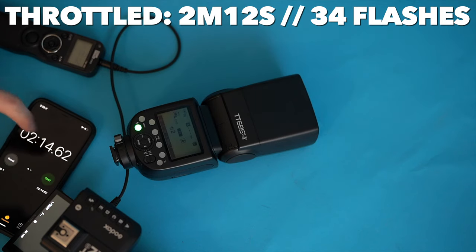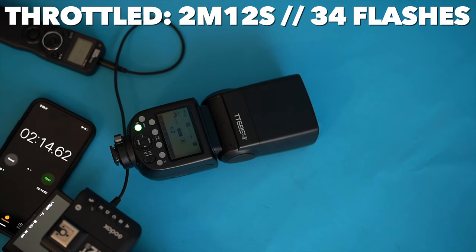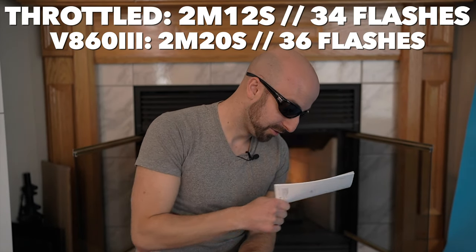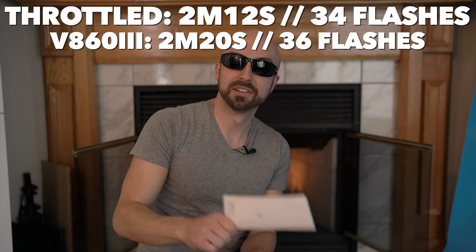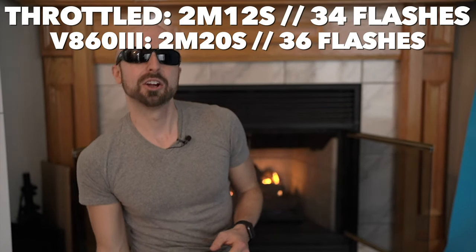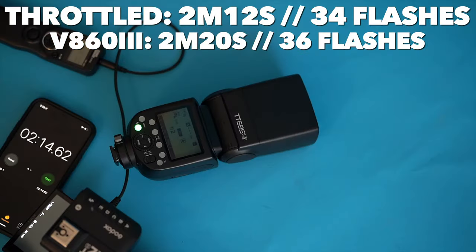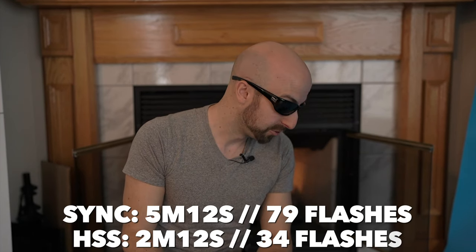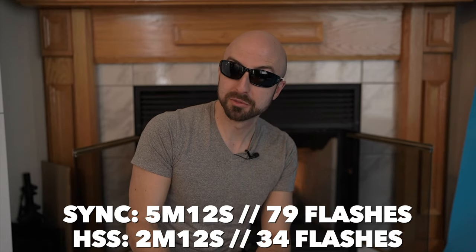We missed it — stopped the clock at two minutes and 14 seconds. We have exceeded our recycling. Nothing terribly unexpected here, honestly. We did do a little bit better than the manual specified, which is kind of interesting. We were only supposed to get two minutes of flashes at that power and we got a little bit more.